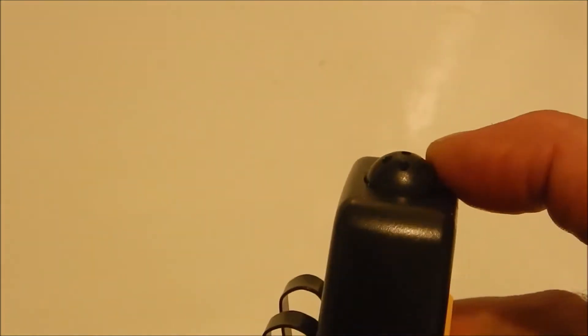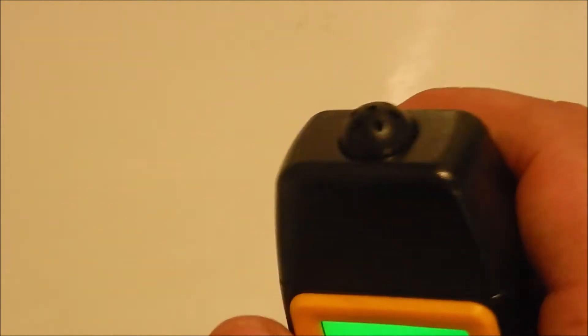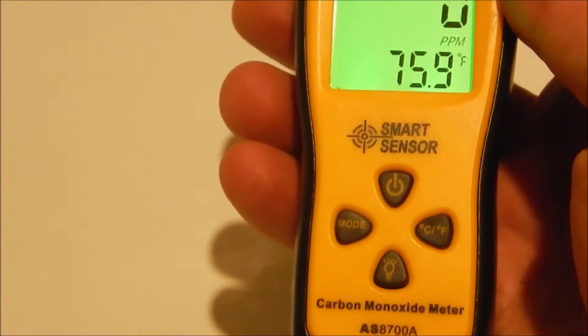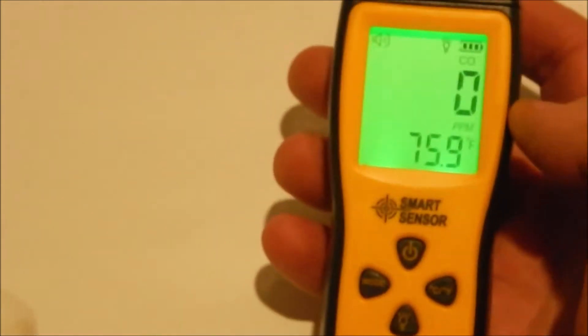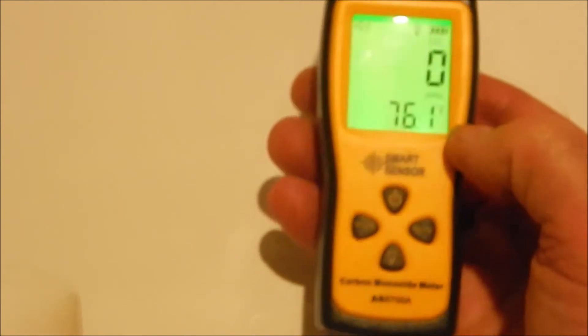Up here is obviously the actual sensor, probably right below this little dome with the holes in it. It wasn't cheap — it's about 40 bucks — but I'm happy with it. Seems like a quality product.